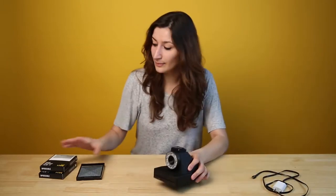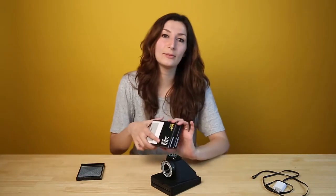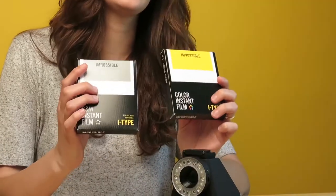After that you need to load the camera with some film. We recommend you use iType film with this camera. It comes in both color and black and white.